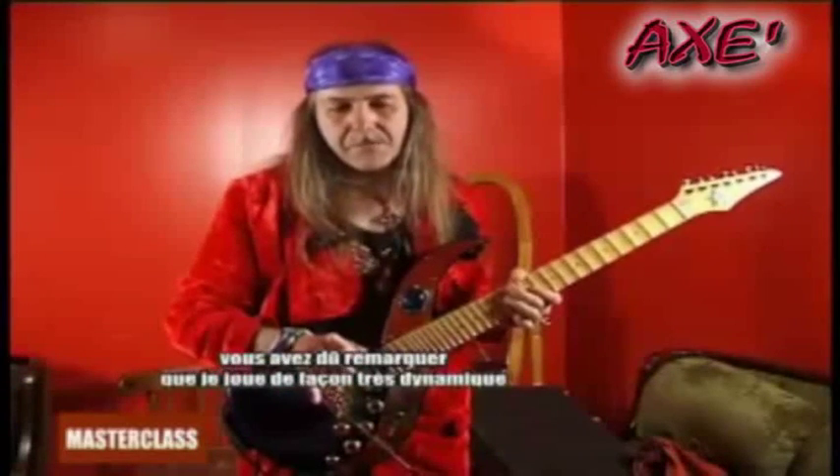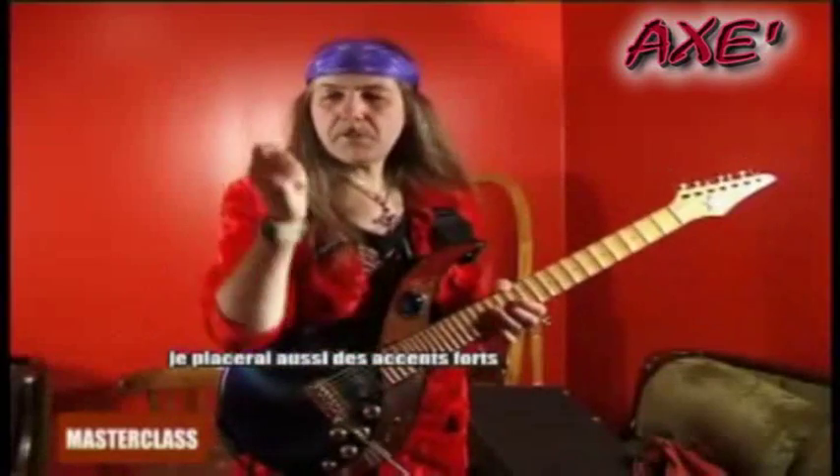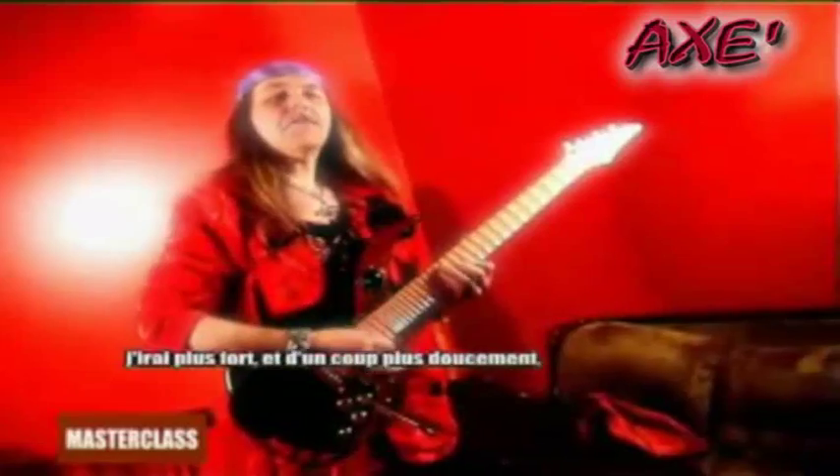I play very dynamically — it's not at one volume, the volume changes all the time. This is exactly how I play through an amp too; this is what gives you the color. I will put strong accents, getting louder and more quiet during a run.